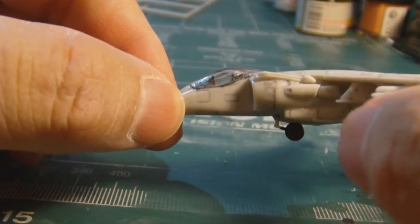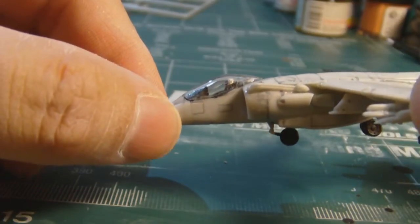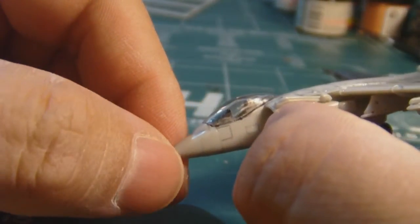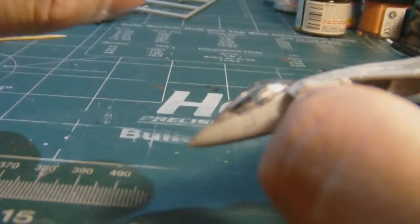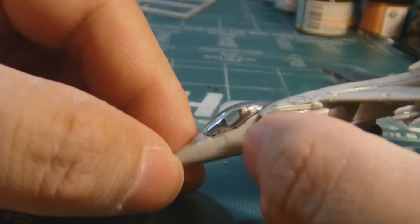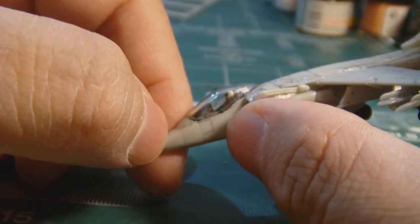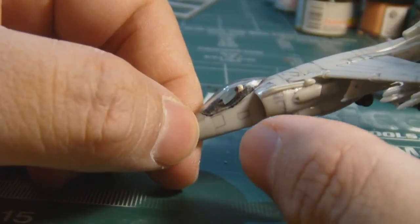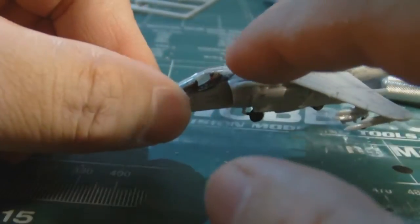Now, the one thing that I'm a bit concerned about — there's some parts here that I'm waiting for to dry up. A bit concerned is the actual canopy. I glued it and held it on with one of my clamps, but there are certain spots that are open and I'm afraid that if I begin airbrushing, it may spill in. So I gotta find something to cover up those holes.